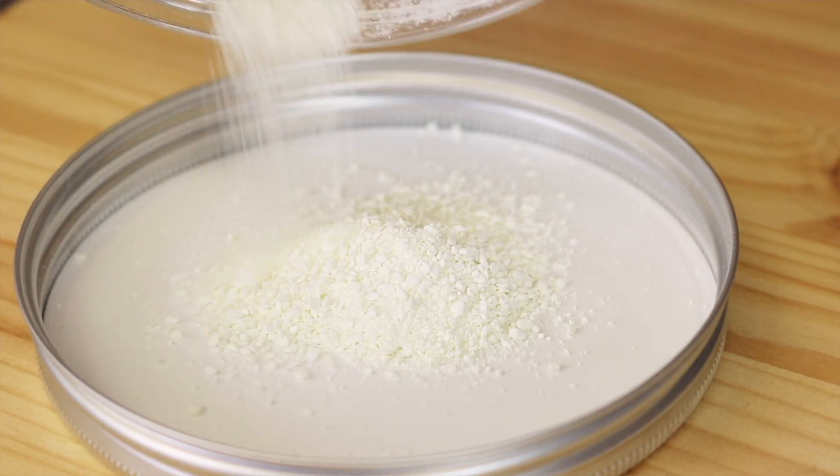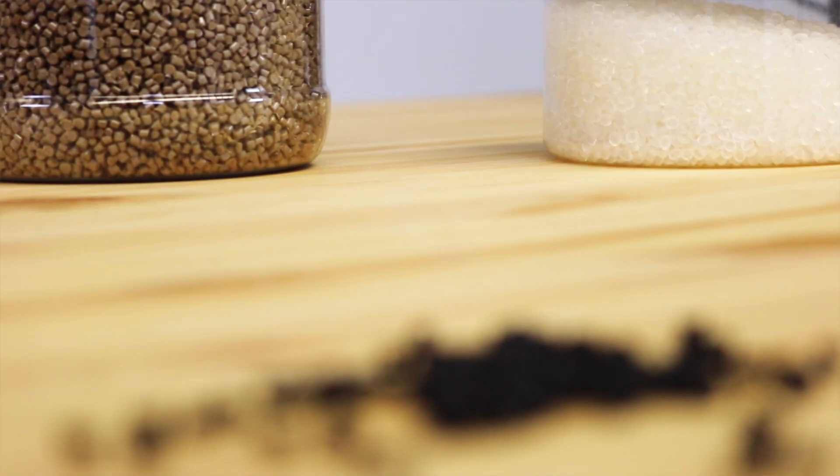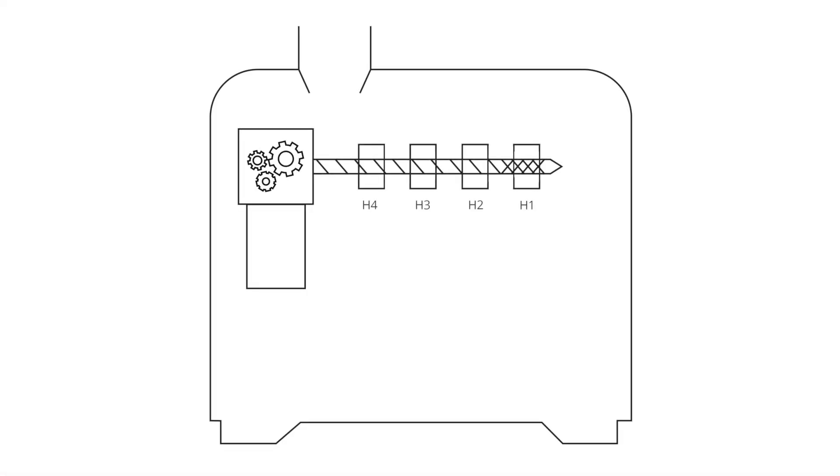With the Next, you can use materials in granulate or powder form. For granulate form, the maximum grain size is 4.3 mm in diameter. When using powder extrusion, it is advised to apply pressure in the hopper to make sure there is enough material flow created.